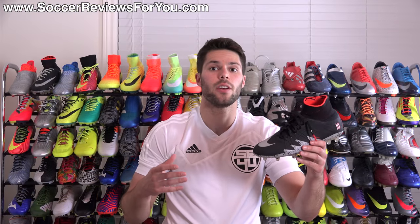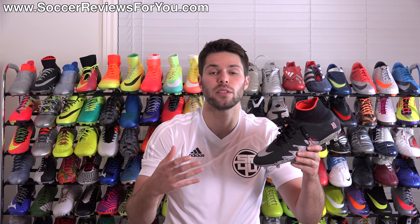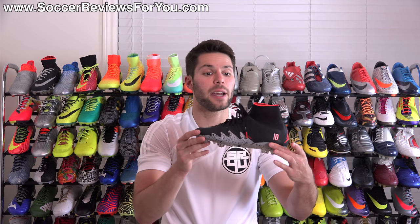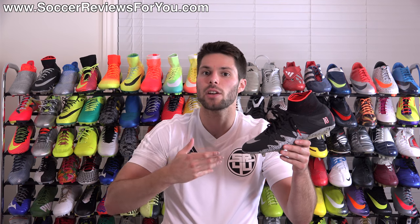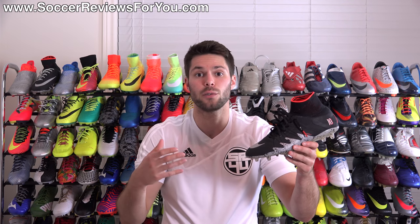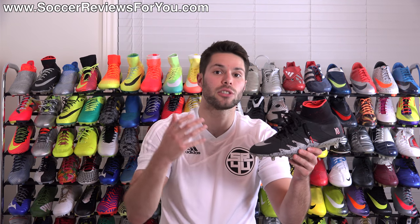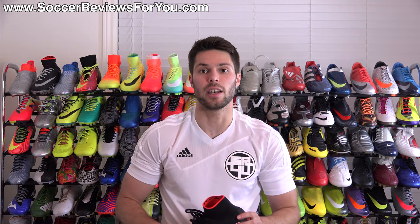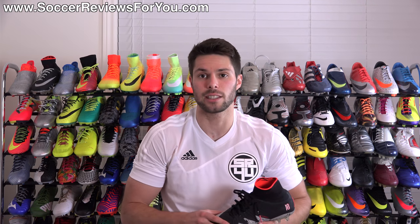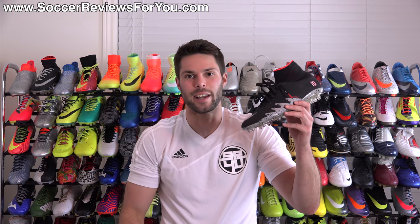That's it for my review plus on-feet video of the Neymar Jordan brand collaboration Nike Hypervenom Phantom 2. If you're interested in more info, check out the review page on my website — the first link in the description — where you'll find high quality images. For getting a pair, they've been pulled from every online store so eBay is your best bet. Leave any questions in the comments, support the video with a like, subscribe for daily videos on soccer gear, and as always thanks for watching.